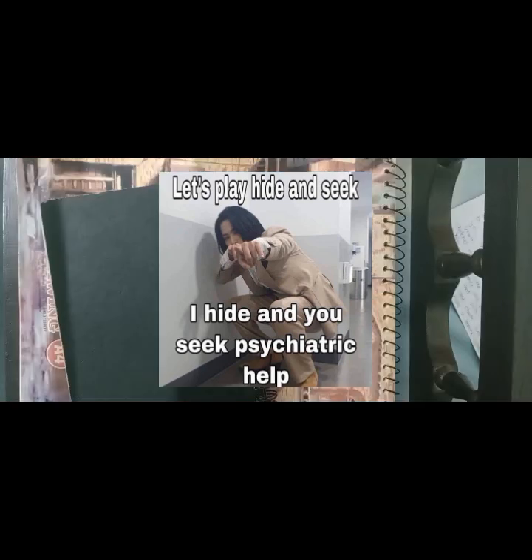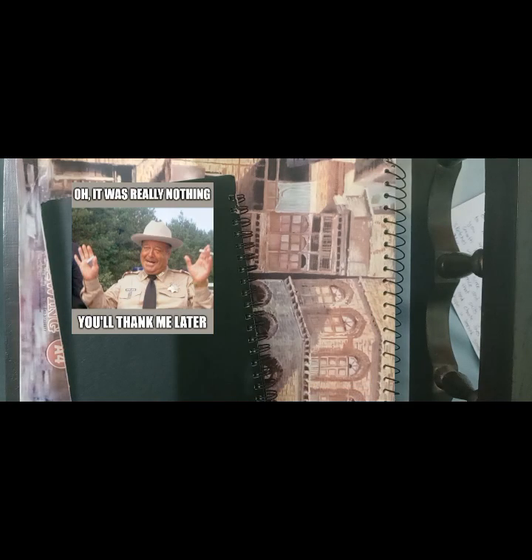Hello everyone, how are you all? If you are fine, then let's continue. If you are not, then go seek help, bro. Kids, that's how you make a catchy intro.